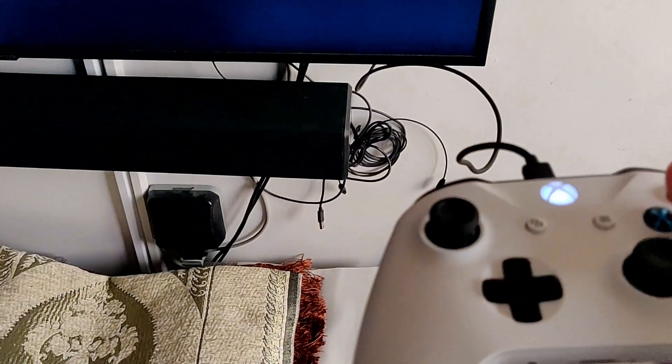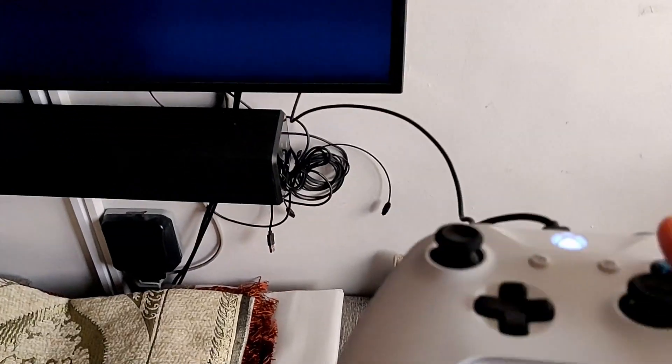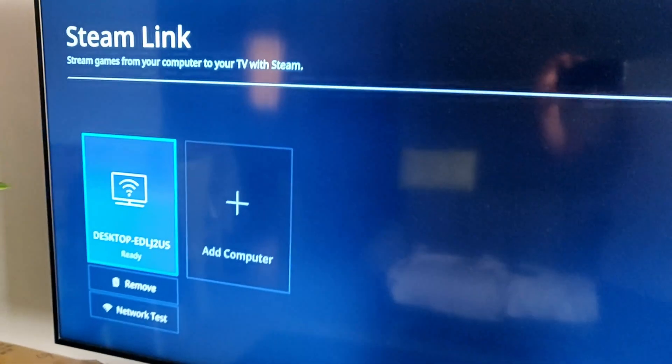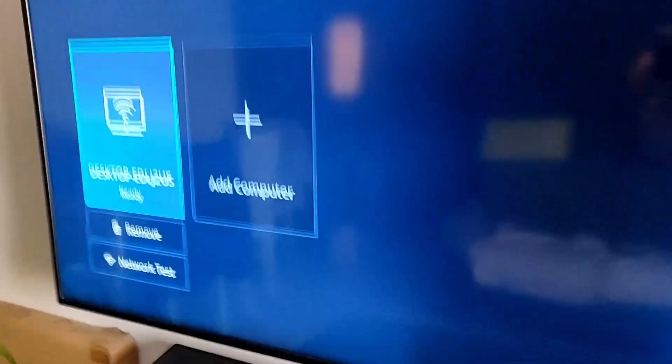Now if you have a controller — I have an Xbox controller which I am going to use. I am using it wired, although you can use it wirelessly as well. But your television needs to be able to connect to that. This is a very low end television and it is not able to connect wirelessly, so I will be using it wired.